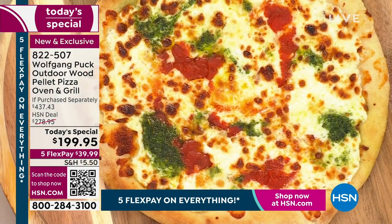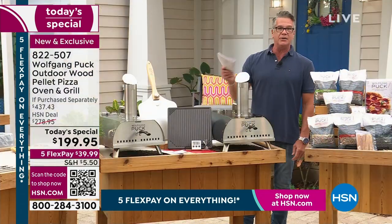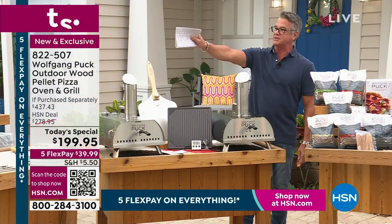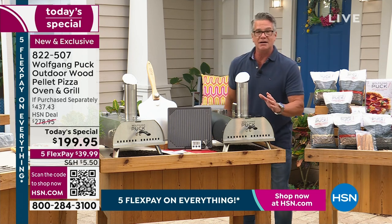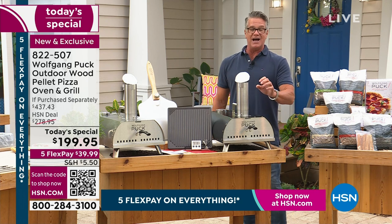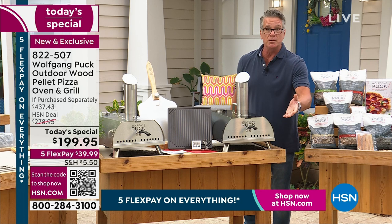We're celebrating 25 years with Wolfgang. I've known him for at least that long. I've been to his restaurants, I've been to Spago. He even let me behind the line, let me cook mashed potatoes with him at Spago many, many years ago. But leave it to that man to create a home oven, a pizza oven that is going to give you incredible results, and we're going to do it at an affordable price.